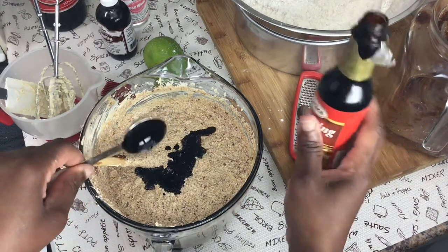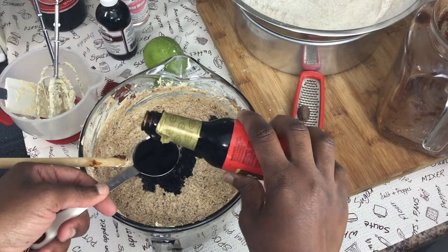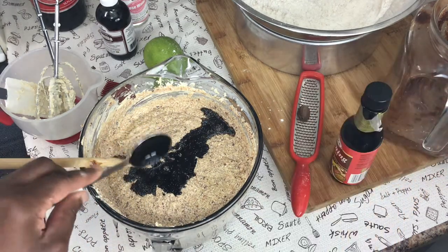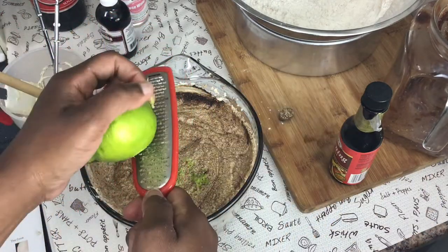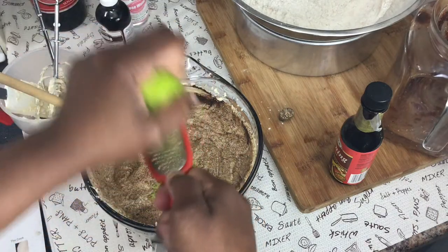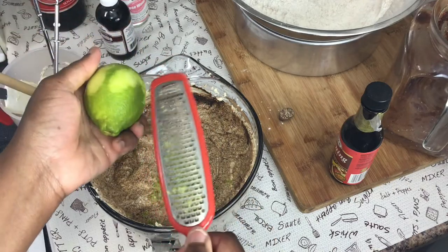That's one tablespoon of browning. I prefer the one with a picture of a cake on it rather than the gravy browning — I don't like using gravy browning in cake. So two tablespoons of browning total. I also grated about a quarter teaspoon of nutmeg, then I'm grating the lime rind and squeezing about a tablespoon of lime juice. Now I'll fold in the flour.